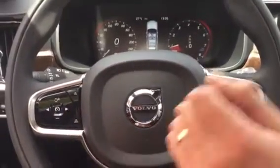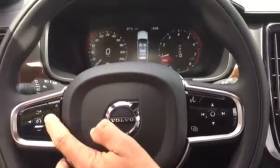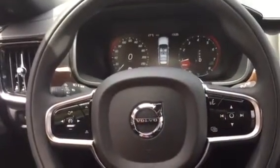Here you increase the distance. So it's fairly simple to use. If you set it into Pilot Assist mode, it will start in Pilot Assist mode.